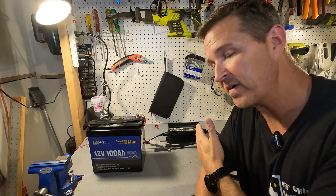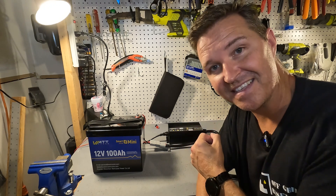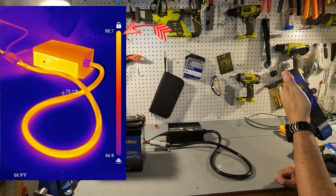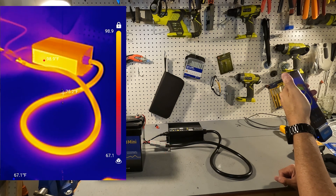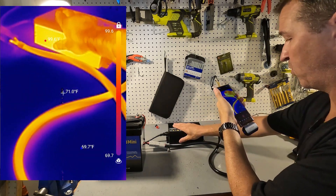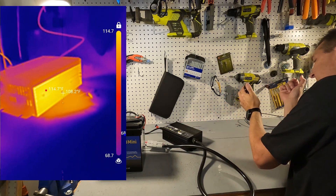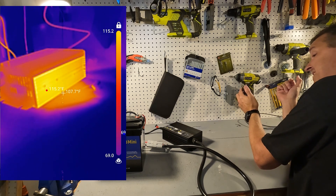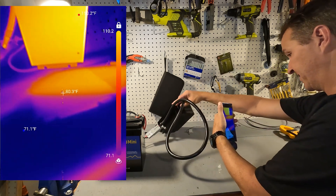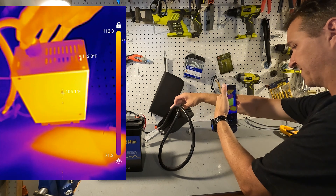This Noefevo 40 amp lithium iron phosphate charger has been going for about an hour now, so let's check out the temperature. Looking at the charger it looks scary being bright yellow on the infrared, but look at the gauge — it's only showing 98 degrees Fahrenheit, which is body temperature. None of this is warm at all. This other side is warmer, around 115 degrees, and the bottom is also around 115 degrees. The high temperature on the bottom looks to be about 104 to 105 degrees — no big deal.